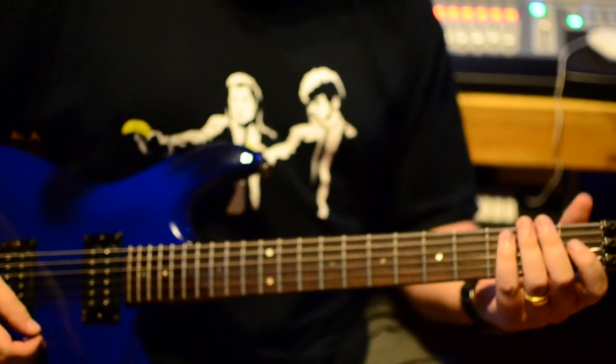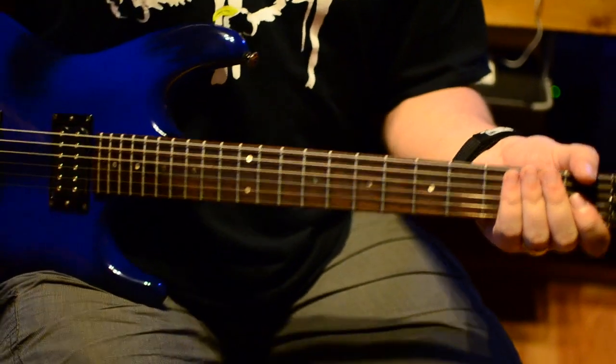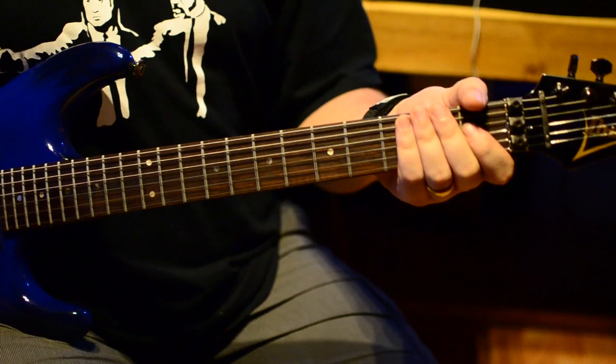Play us out, Mr G — stay in pentatonic. I'm going to choose E pentatonic and maybe move it around a little bit. That's officially the key of blues. It is officially the key of blues — let's do that then.